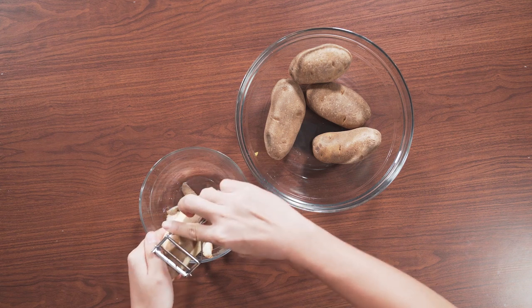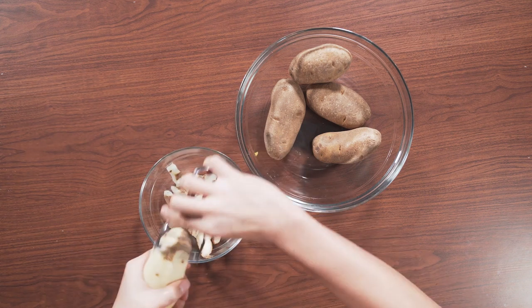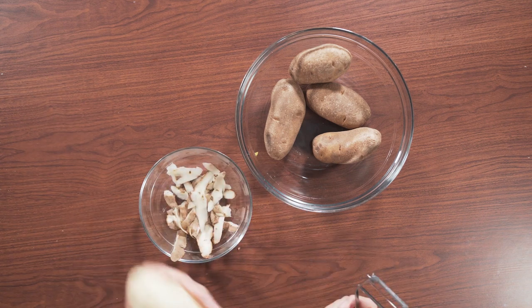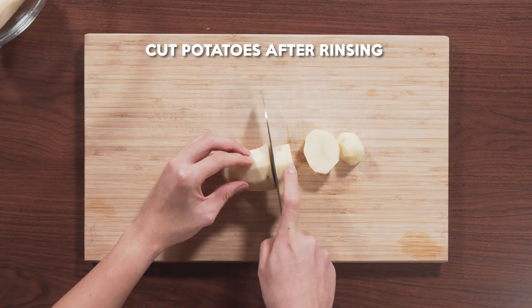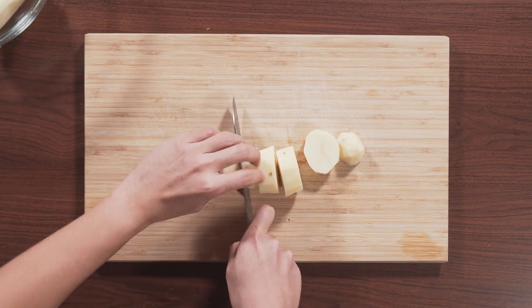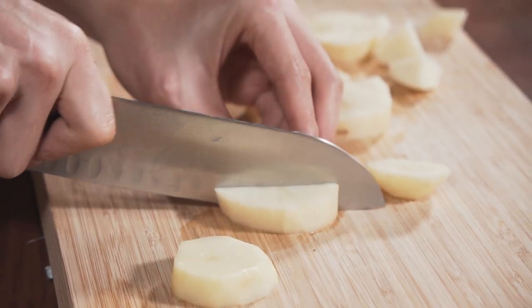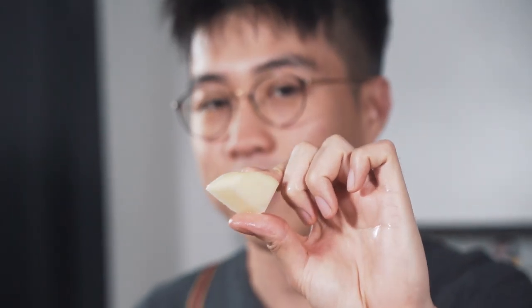So we're going to start mashing our potatoes. What we chose is a russet potato. What we're looking for today is a good amount of starch — not too much, not too little — so that our potatoes stay really nice and dense instead of being too light and breaking up. So today it's all about the starch game. After rinsing them, we're going to start cutting them into even pieces so that they boil quickly, but not too small either so that they retain a lot of starch.